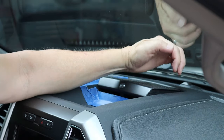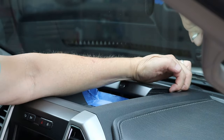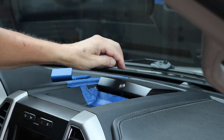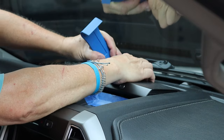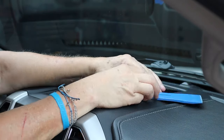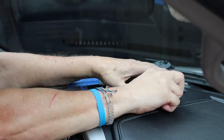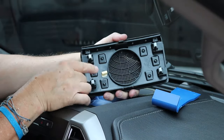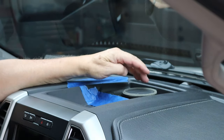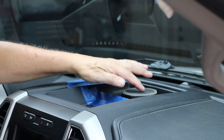I wouldn't recommend grabbing around the lip where the grill is because you'll separate it — you'll end up breaking that plastic and separating it from the frame on this cover. Once you get that front popped loose, go into the side and pop that out. You can see it's got those four friction-fit tabs. You don't have to take the speaker out — you can leave it there. It's also a good time to clean up dust, but be careful with your speaker; you don't want to break that membrane on the top.